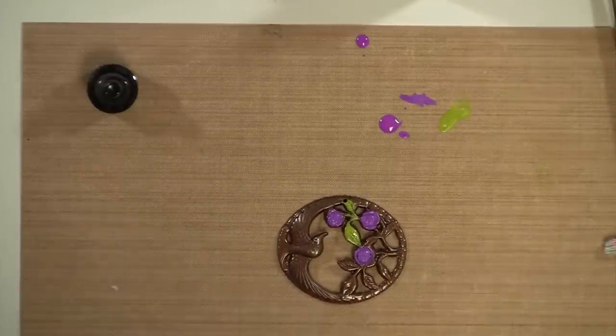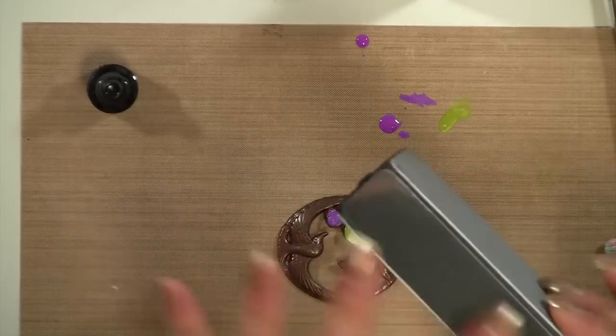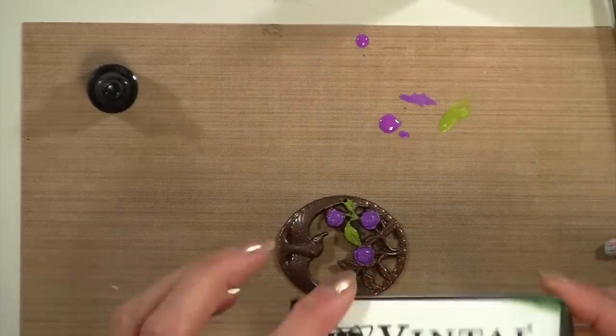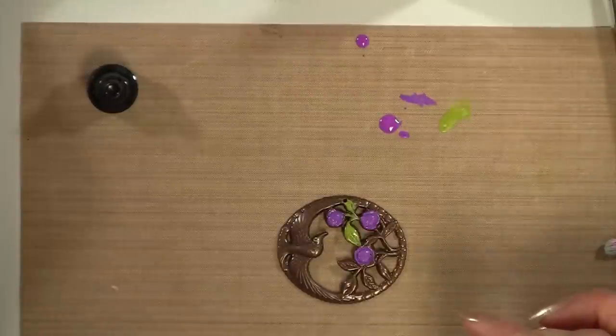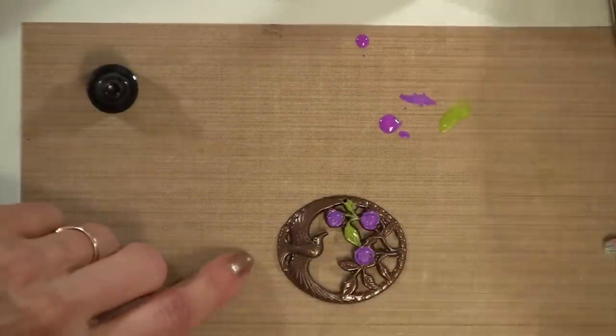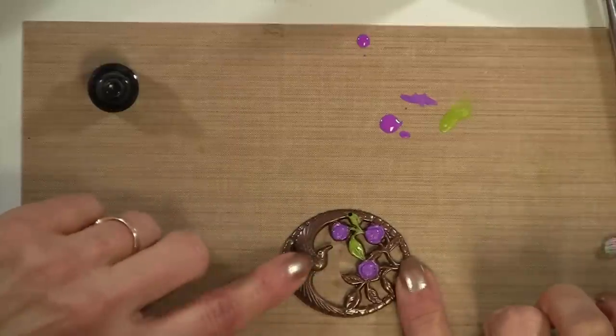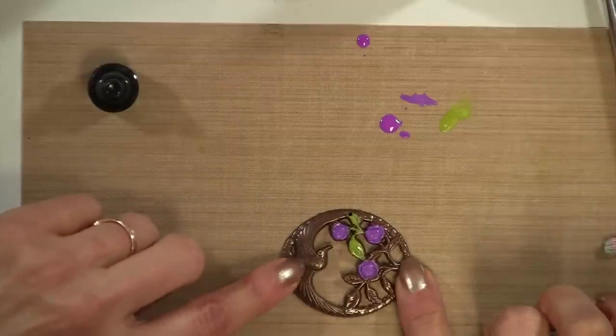I want to mention that I discovered the hard way that if you don't like a color and you want to take it off, you can sand most of it off. Or what you can do is use acetone — acetone will remove it, but you have to work pretty hard to get the opaque ink off using acetone.